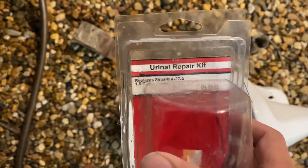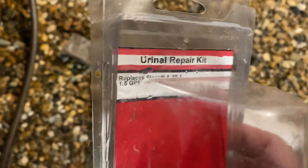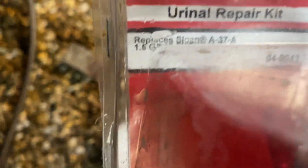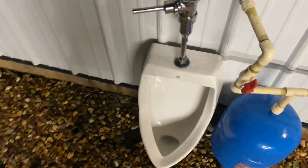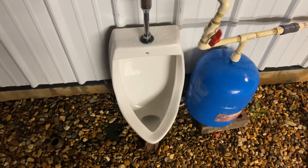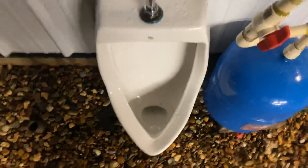I took out the Zern diaphragm that was in the flushometer and replaced it with this. I got this at a Restore for like two dollars — it's a urinal repair kit that replaces a Sloan A37A diaphragm. This one's 1.5 gallons per flush. One thing I love about this diaphragm is it has more water flow than the Zern diaphragm for urinals, and even when the flush is over it's slightly open, which allows water to flow back into the bowl.